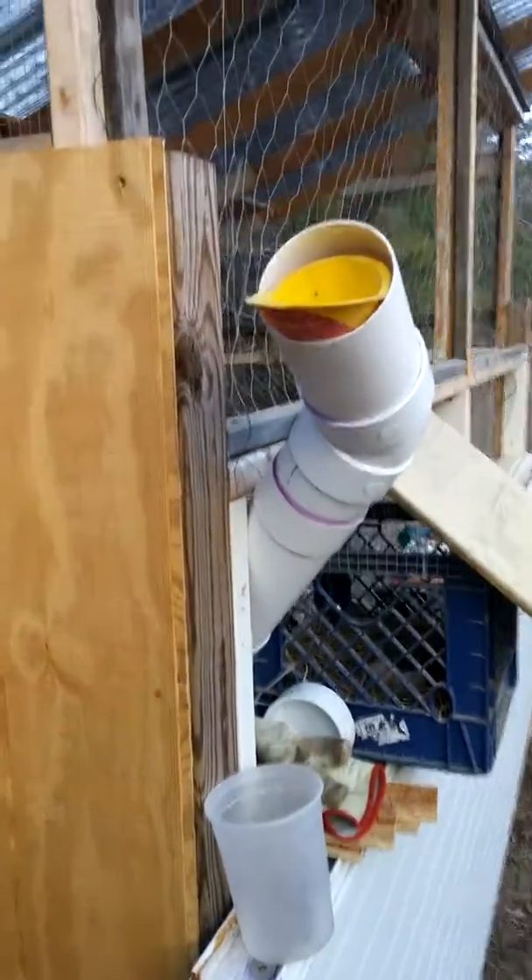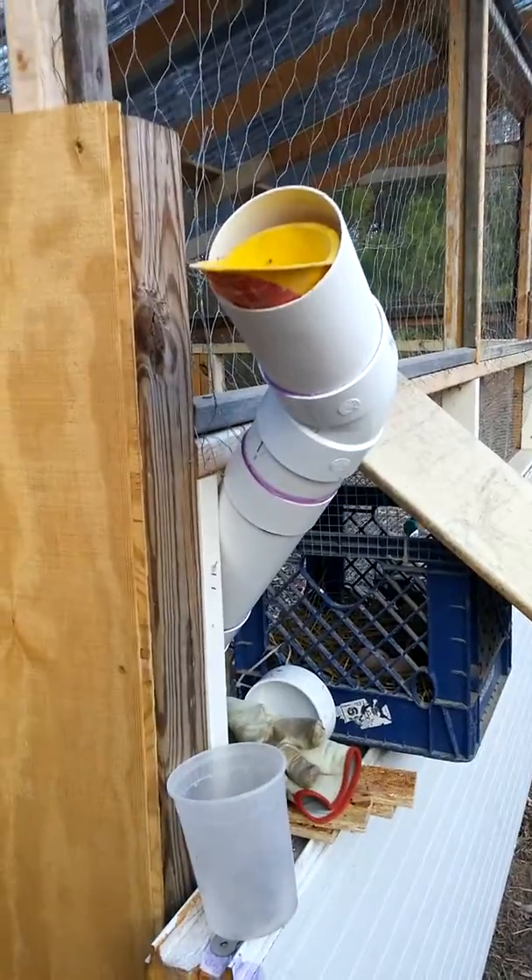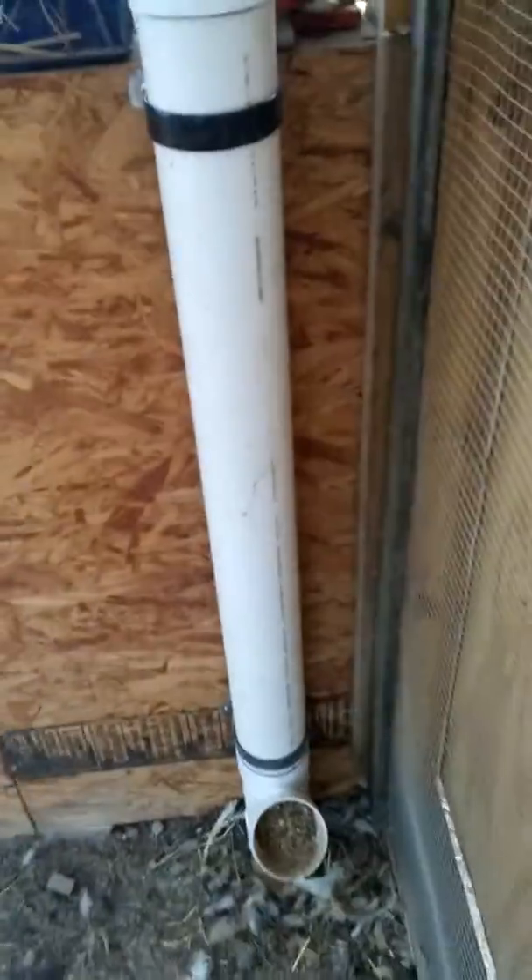I just constructed this new tower feeder for the chickens. Here's what it looks like on the inside of the chicken house.